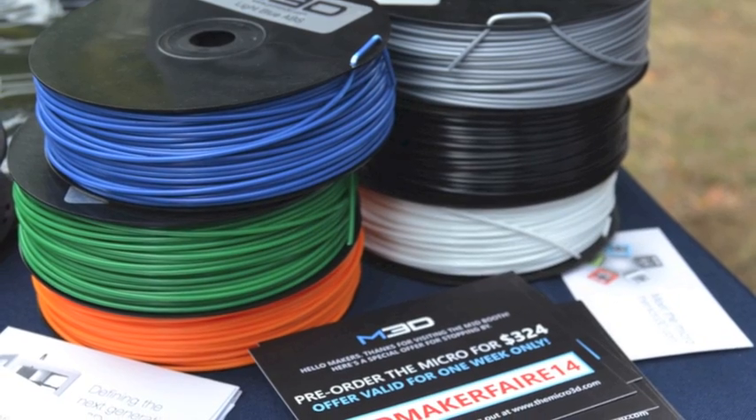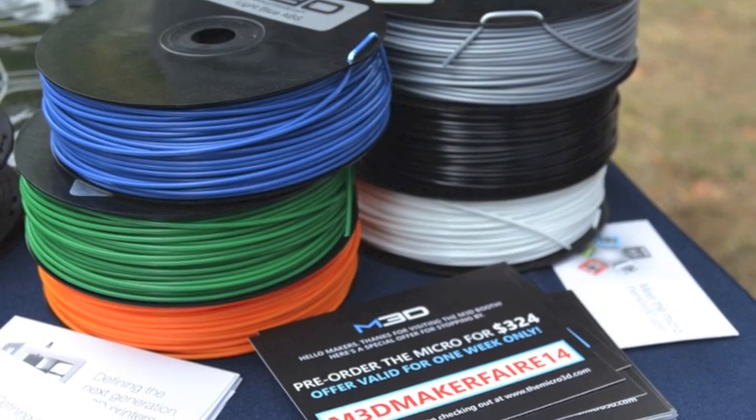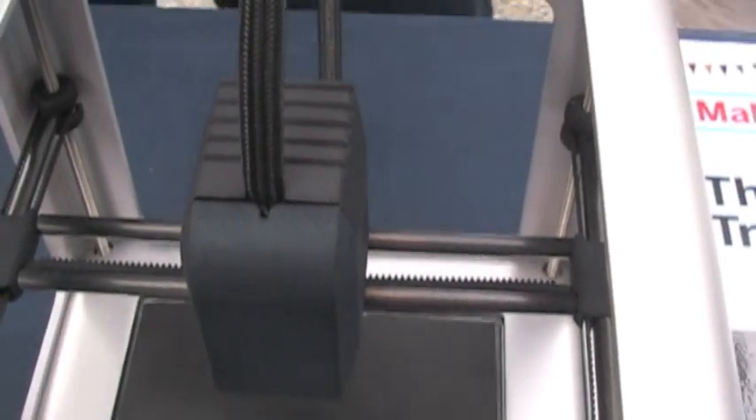Our 3D printer actually allows you two ways of getting filament in. One is we have a half-pound spool that's 250 feet of filament that fits within the printer itself, so it's portable. We also have an external port for someone that wants to change materials really quickly or use a really large filament roll in expert mode. If you want to keep it compact, you can put the micro roll inside and carry it with you. The micro rolls are $13 and they're open, so you could re-spool them. You can use ours or anyone else's — it's an open standard.